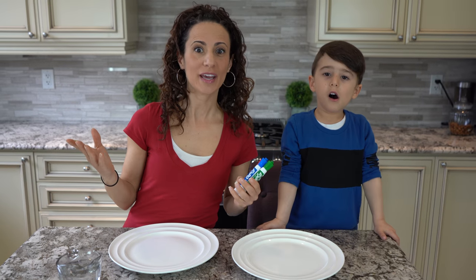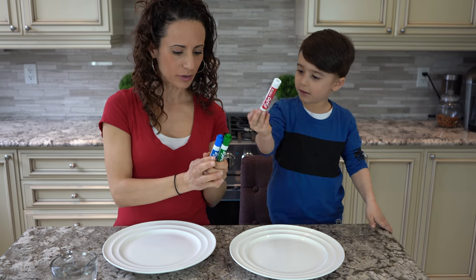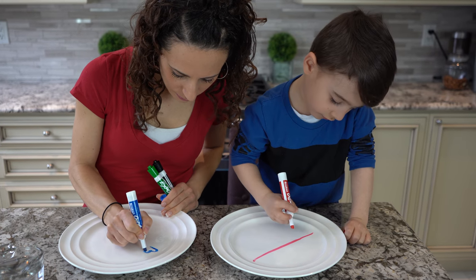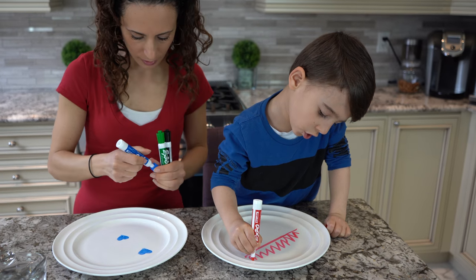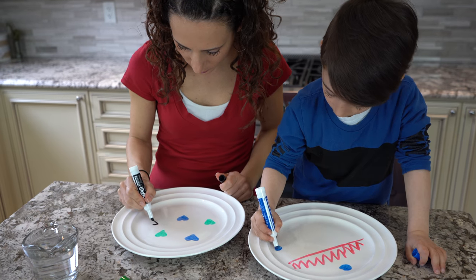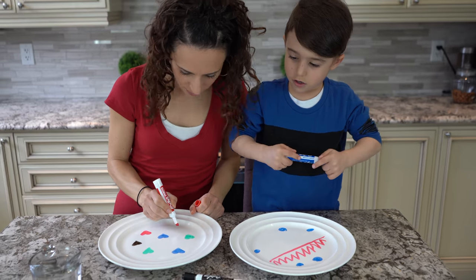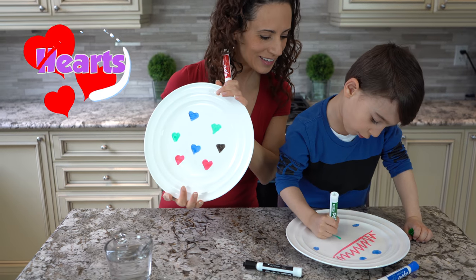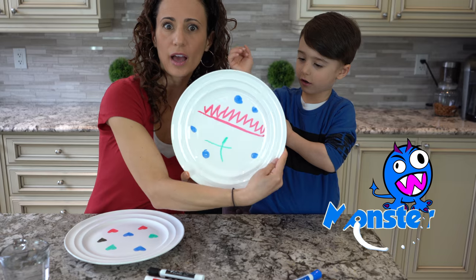For our second experiment, we are doing a dry erase marker flow. Are you ready to write on some plates? What color do you want to pick? I'm going to pick all different colors — stripes and zigzags. I'm going to do some hearts on mine, and some circles. Are you finished your design? I did all different color hearts on mine. That's a monster — cool! So now what do we do? We drew the picture, now we pour water and let's see what happens.